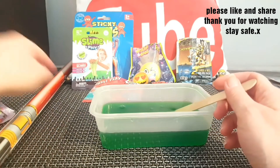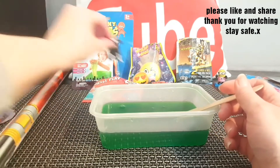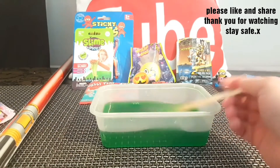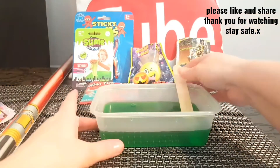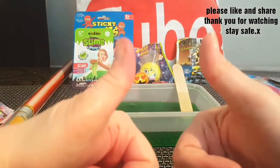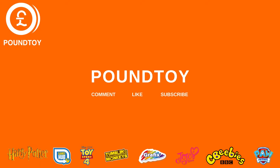My favorite item was probably the little Superman figure — I really really liked that. So guys, what did you think of this haul? Did you like it? If you did, please give it a thumbs up!